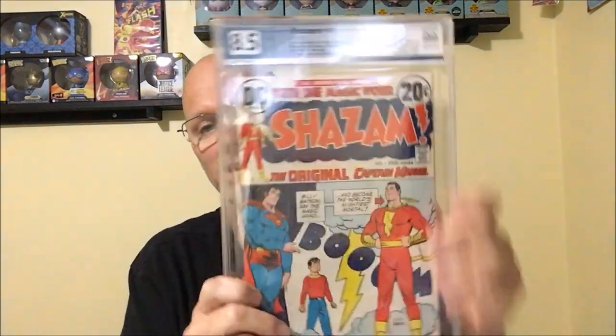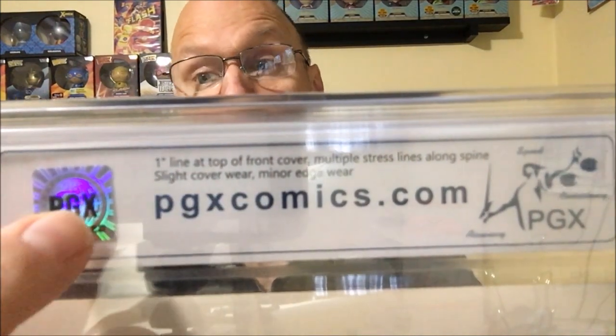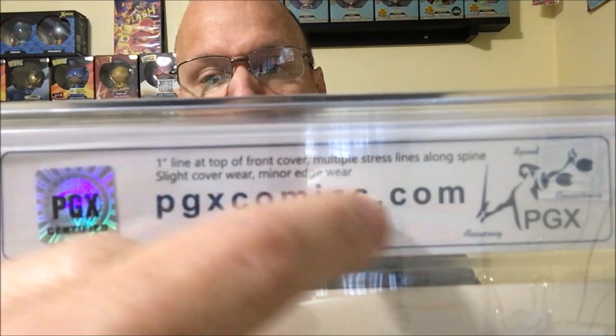This is my 8.5 Shazam number one. This is the grader's notes on the back of the slab. After I looked at it, they probably could have maybe moved this to the front and maybe made a small pgx.com over here and made these a little bit bigger, but it is what it is.